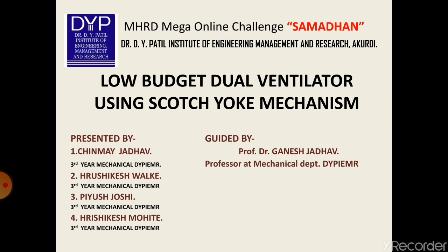along with my classmates Rishikesh Vake, P.U. Joshi, and Rishikesh Mohite. We have been guided by our professor, Dr. Ganesh Jado, sir.